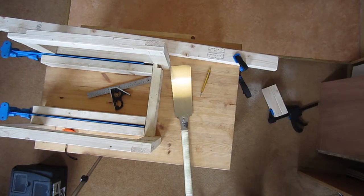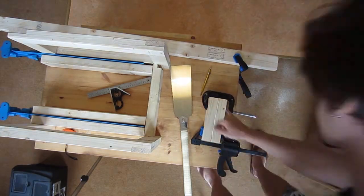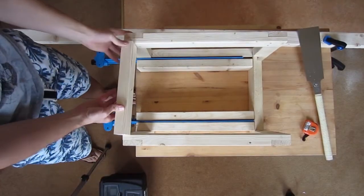Oh, that's how I got glue on my carpet. I hope my girlfriend doesn't watch this because otherwise I'm going to get in trouble. While that dries, I make this last piece of the frame.